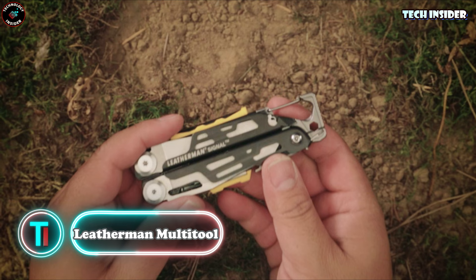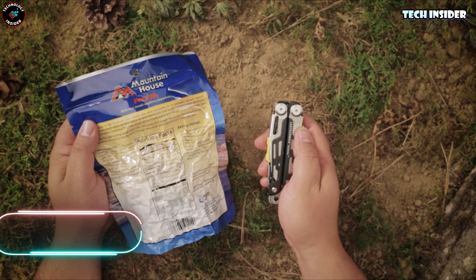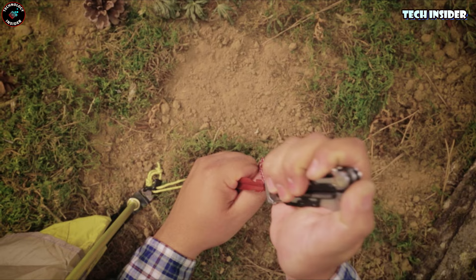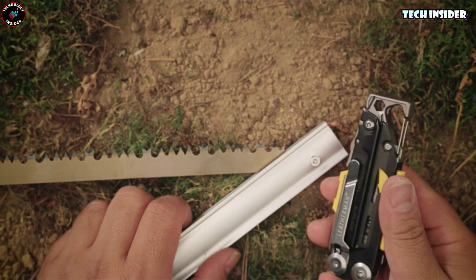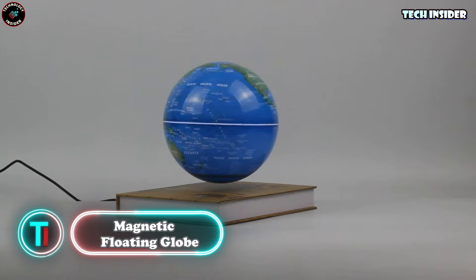Why haul around a huge toolbox when you can rock just one tool? Check out the Leatherman Signal multi-tool — it's a survival champ packed with 19 different features. This thing's a beast: fire starter, a hammer, and even a saw. Plus there's a sweet three-inch blade that's easy to pop off and sharpen, and a safety whistle for those just-in-case moments when you need backup.